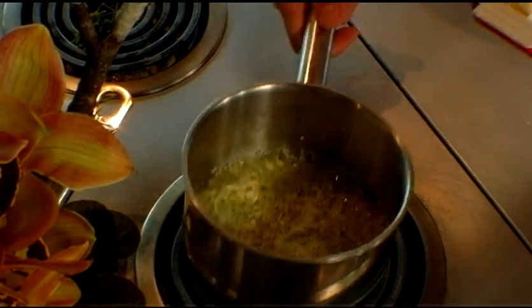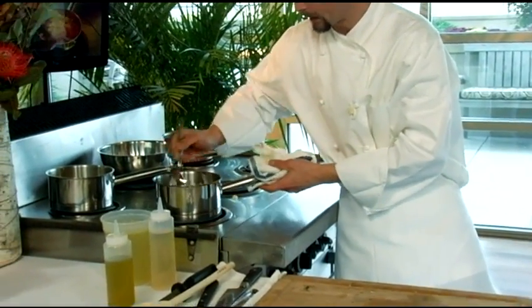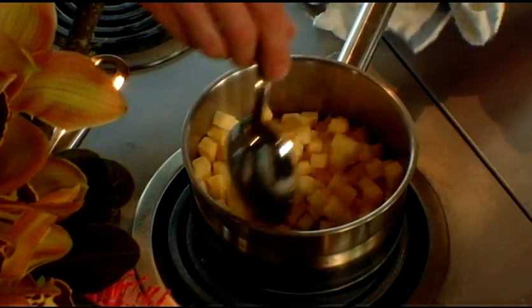Our shallots and garlic have sweated out a little bit. We're going to add our rutabaga now and allow this to sweat out and cook for probably another four or five minutes.